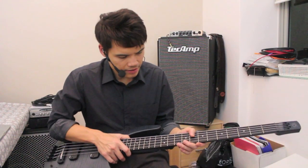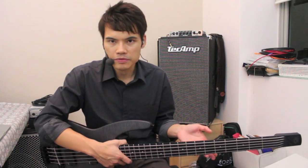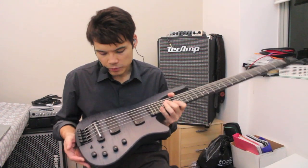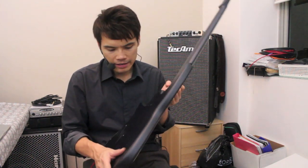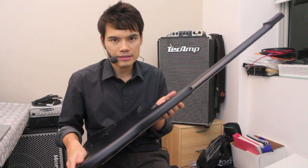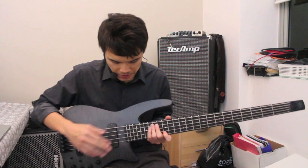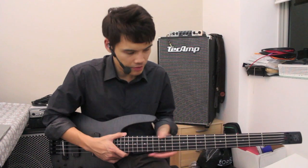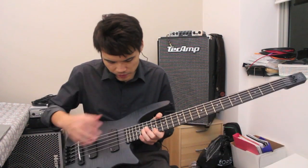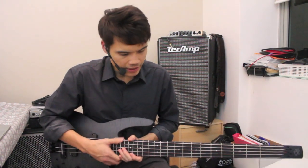This bass doesn't need double ball strings, but you can use your regular strings. It has a soft maple body, so you can hear there's quite a bit of attack on this bass. It also has a maple neck with graphite reinforcement inside, and a phenolic fingerboard so you get a balanced tone with absolutely no dead spots. 24 frets, 35-inch scale for that tight and clear B string.